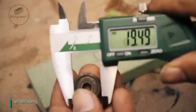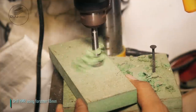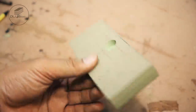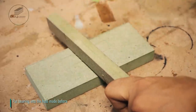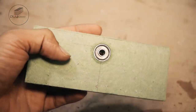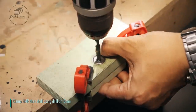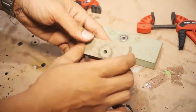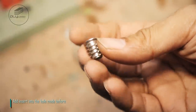I will add bearing. Drill HMR using drill bit 18mm. Put bearing into the hole made before. Clamp HMR then drill using drill bit 6mm. Add insert into the hole made before.